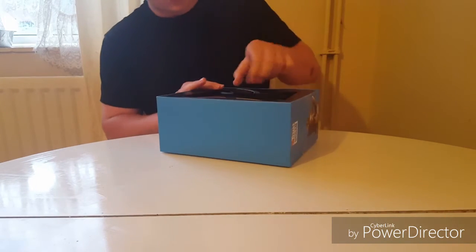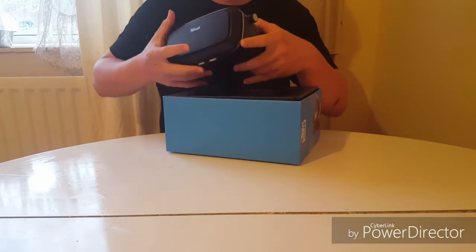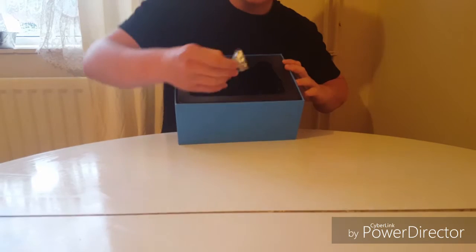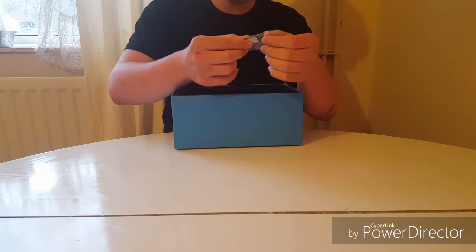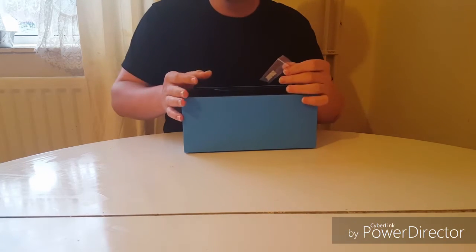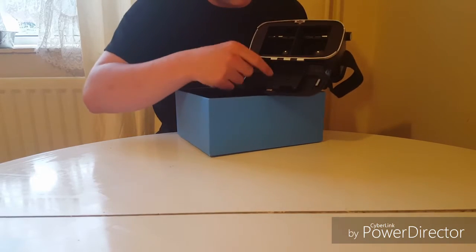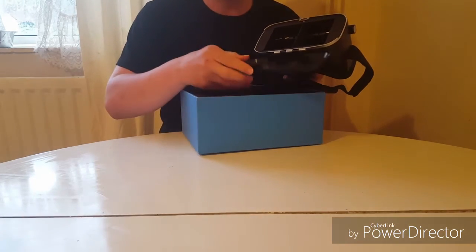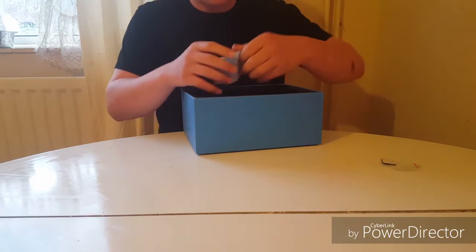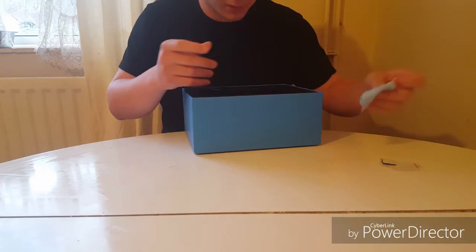This is what you get inside the box. You get the virtual reality headset, which just says 'pull' — so this is the actual machine, we'll get onto that in a second. You also get these little things that you put on your phone — when you open this bit up, you can put them here or there to protect the buttons on your phone, so that is really really good. You also get a wiper, a duster thing, so you can wipe all the dust off the lenses and make it nice — so that's always handy.